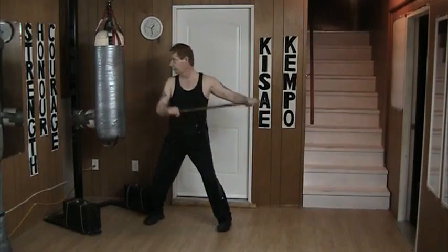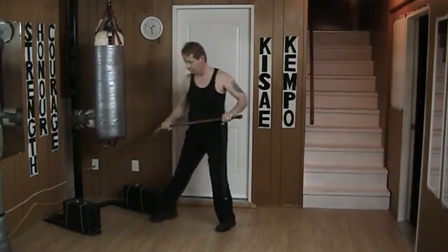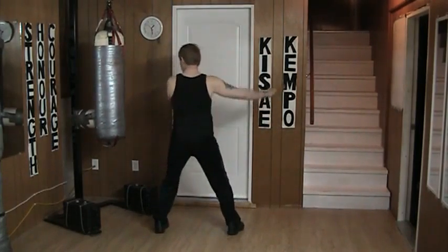I can strike with the tip or the hook. If I'm on the other side, of course, it would be the hook.